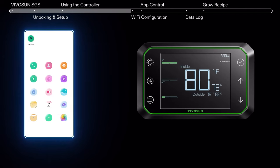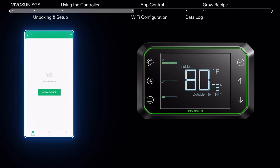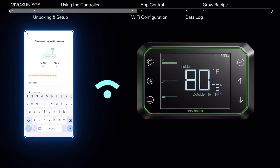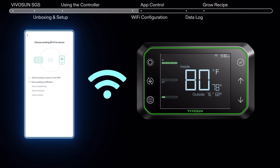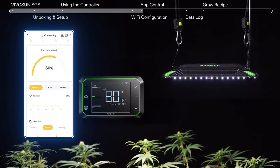Your Grow Hub Controller easily syncs with the VivoSun app via Wi-Fi network. Ensure to enable Bluetooth to set up the Wi-Fi network. Now you can control your equipment from anywhere in the world.